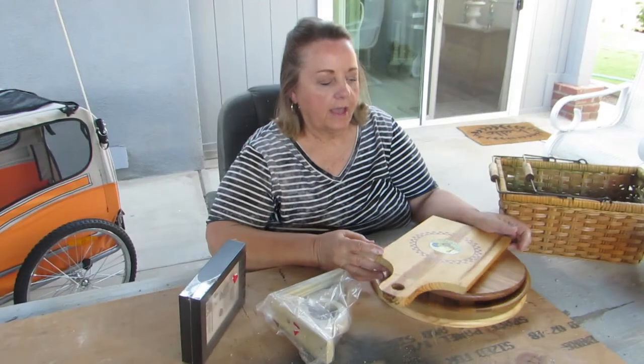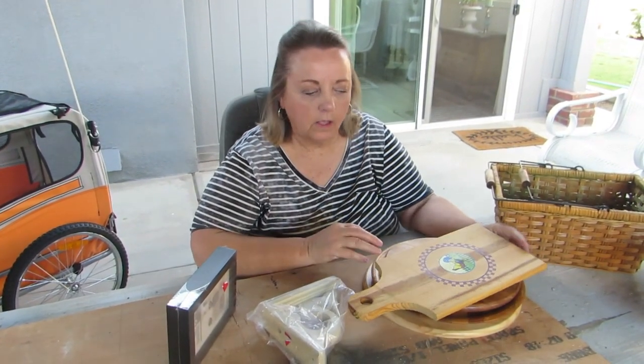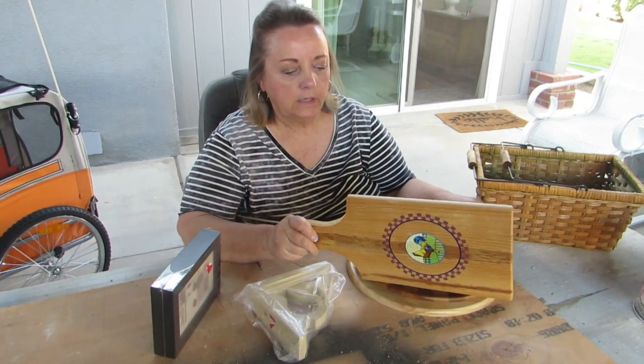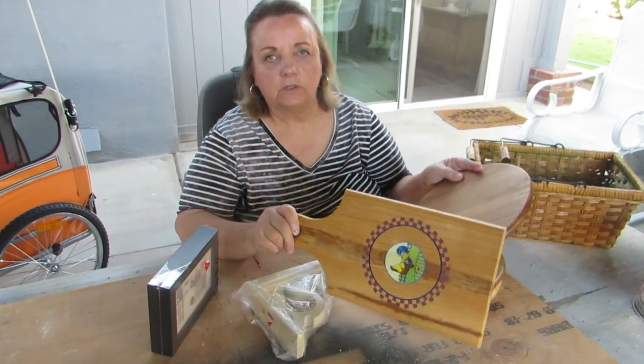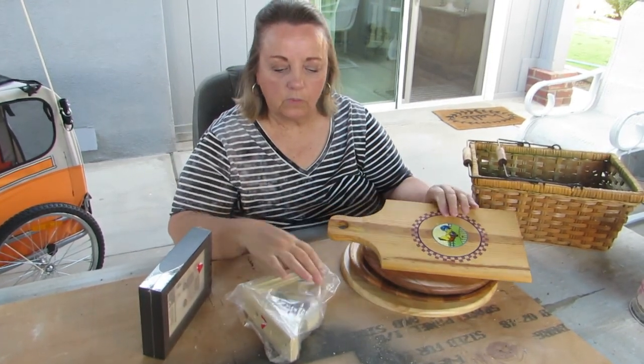Hey, I'm back. I was just going to share with you my Goodwill haul and some things I'm going to be working on. I'm just going to look up some ideas. I kind of have some ideas, but I got these from the Goodwill.